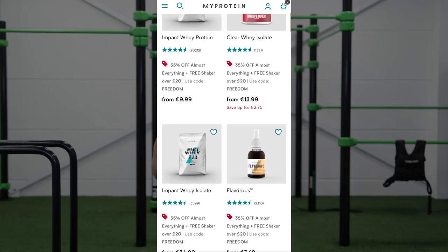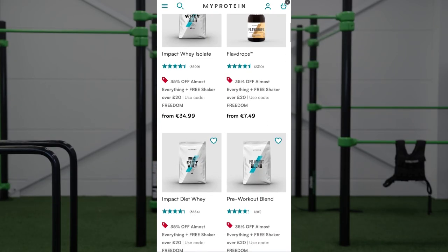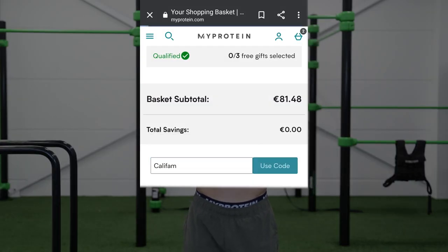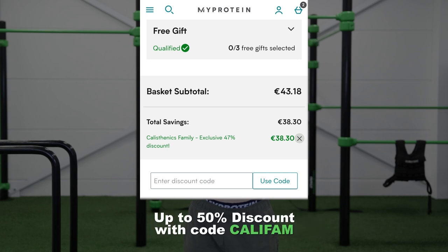In my journey I always made sure that my nutrition was on point. I used the products from MyProtein — whey protein, creatine, and supplements that I used and still use on a daily basis. So if you need any products from MyProtein for optimal performance and recovery, make sure to use our code CALIFAM for up to 50% discount. You can check the link in the description.